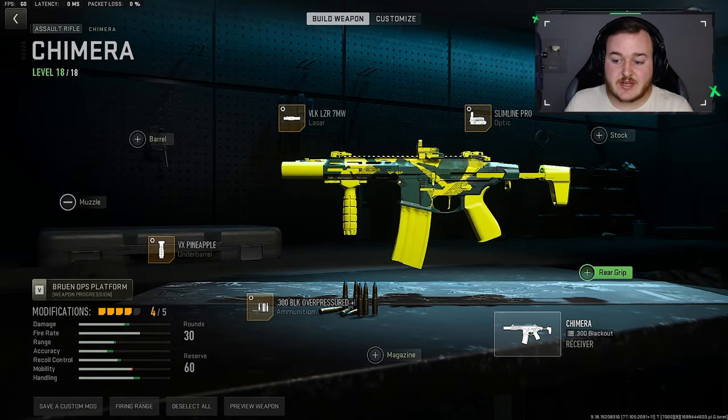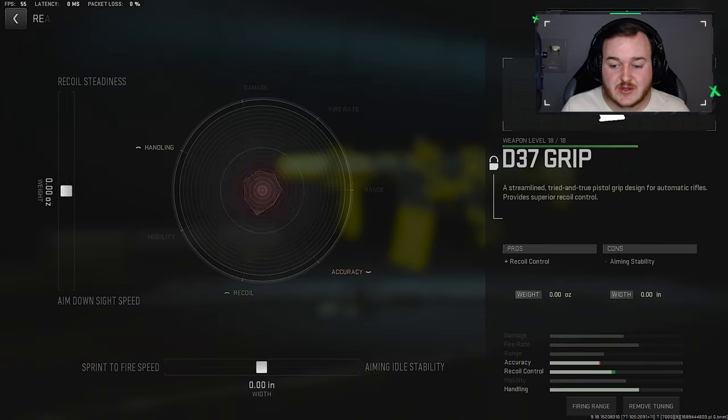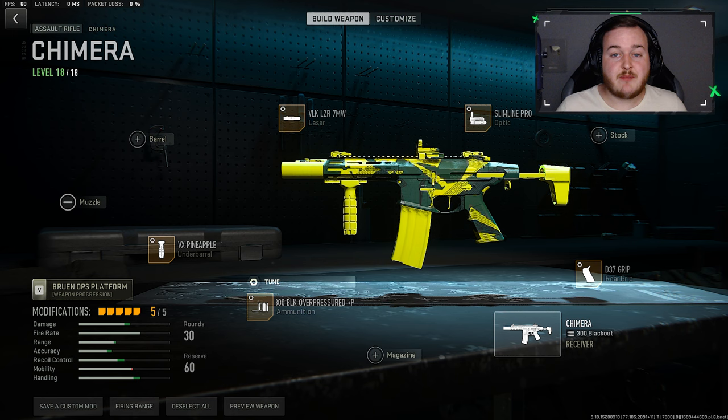Getting into our final attachment, we're going to the Rear Grip and adding on the D37 Grip. This is going to help with Recoil Control, helping the weapon be a lot more calm. It's a great combo with the Pineapple Grip — with Recoil Steadiness and Recoil Control together, at medium and far ranges you're not going to have any problems. For the tuners, we're putting Sprint to Fire Speed at .34 and Recoil Steadiness at .55, giving you the best Recoil Steadiness and Sprint to Fire Speed.